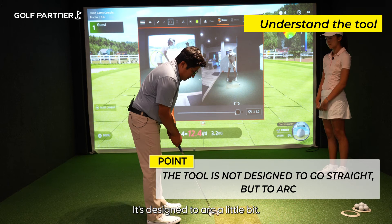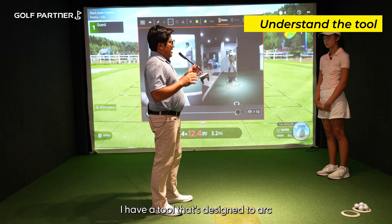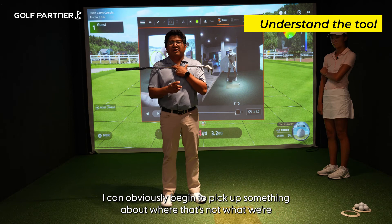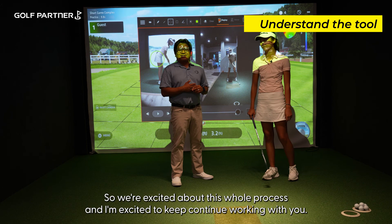If you get in a good posture, move your pelvis back, relax your shoulders — that putter arcs naturally because you have a tool that's designed to arc, and anatomy designed to move in a radius motion, not up and down. So just remember that as you continue through this. If you do this, I guarantee someday all of us will be watching you on TV holding up a US Open trophy. We're excited about this whole process and I'm excited to continue working with you. Thank you.